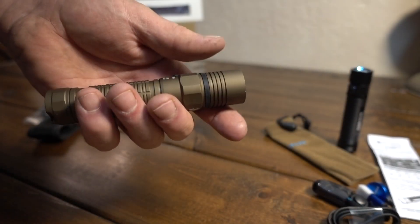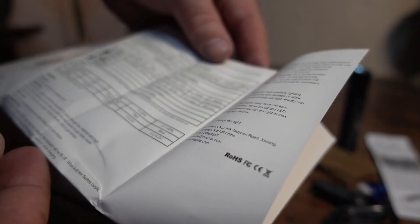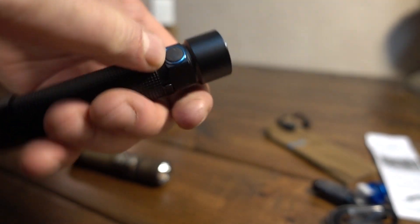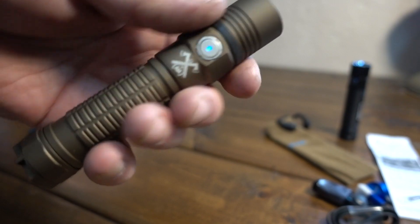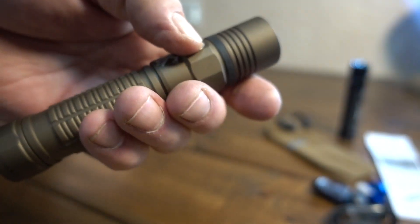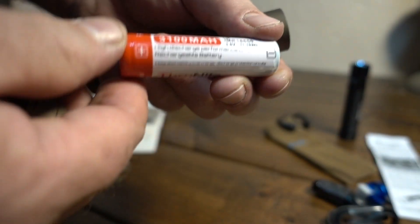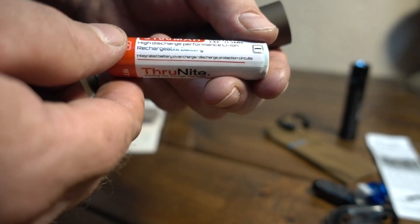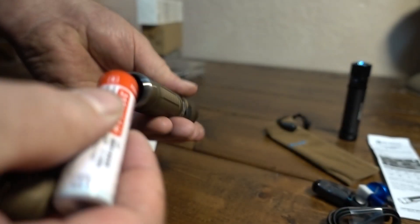It just blows me away. If they put a bigger head on it, yeah it'd throw farther, but 246 meters with that thing is just unreal. The side switch doesn't light up on the Olight - I thought it did - but the ThruNite has an indicator, a blue light, which is neat, though it does shut off. The ThruNite is running their 3100 milliamp high drain, 11.16 watt hour 18650. I've had good luck with these batteries - haven't had one go out yet on a ThruNite.